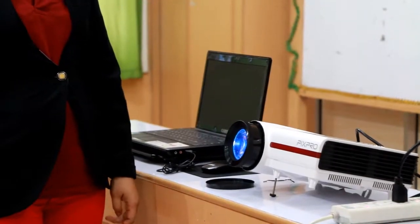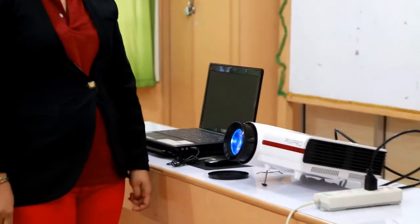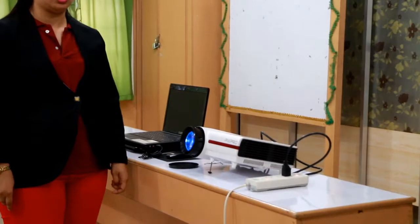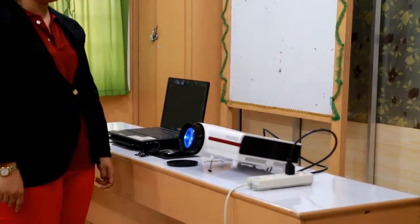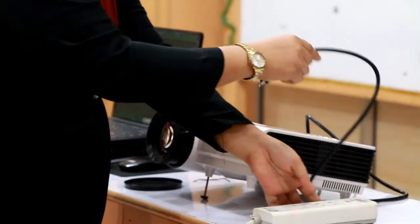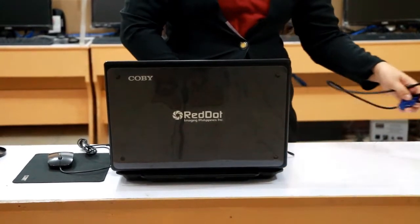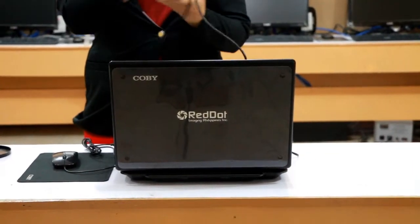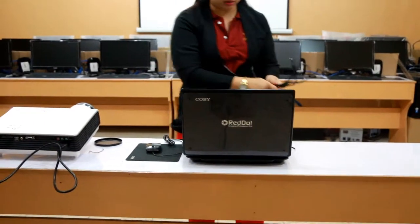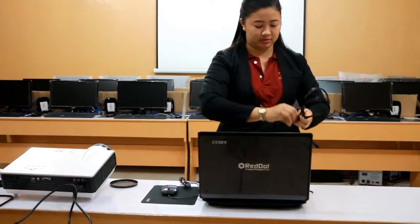When unplugging the LCD projector, we need to wait for the fans to wind down in order to prolong the life of our projector. Once the cooling fan is stabilized, we can unplug the power cord from the extension wire. We can also remove the VGA cable from the VGA ports of the laptop, then tie the cable. Then unplug the power cord from the LCD projector and fix our wires.